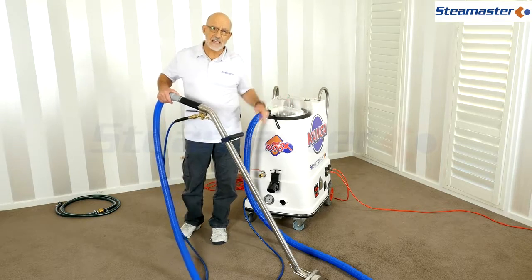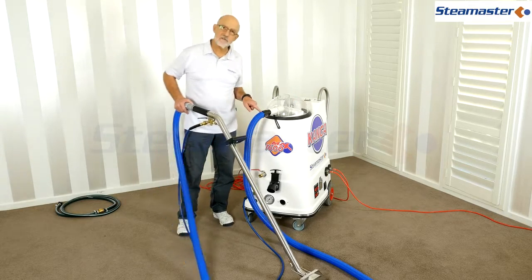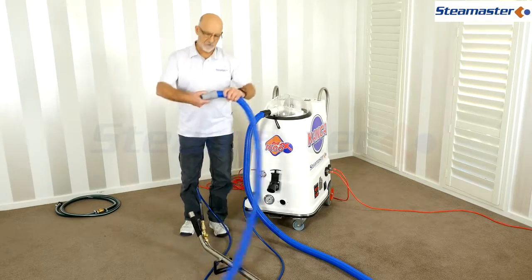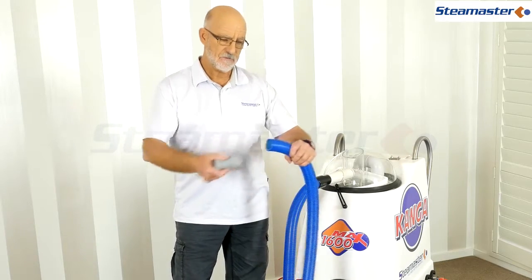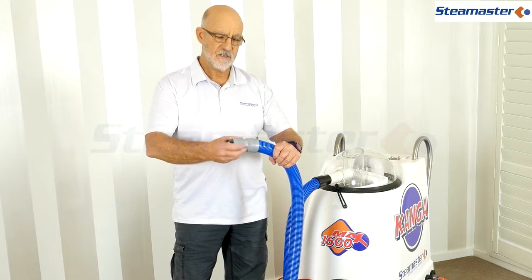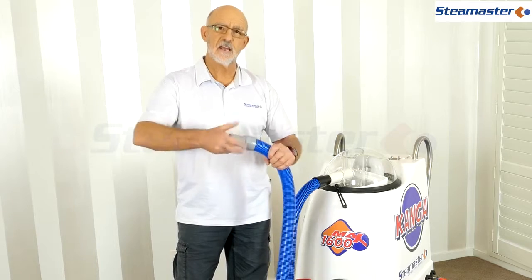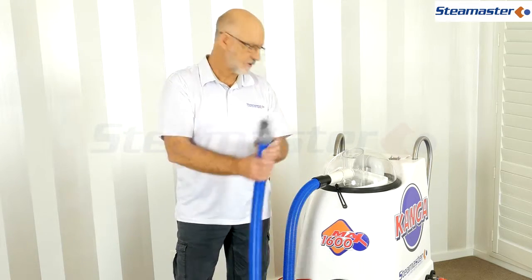You'll generally hear a hissing noise where the hose screws into the fittings. These fittings screw onto the end of the hose on a backward thread, so if they're working loose you'll hear it hissing through there and know you're losing vacuum. Just make sure they're screwed on nice and tight.